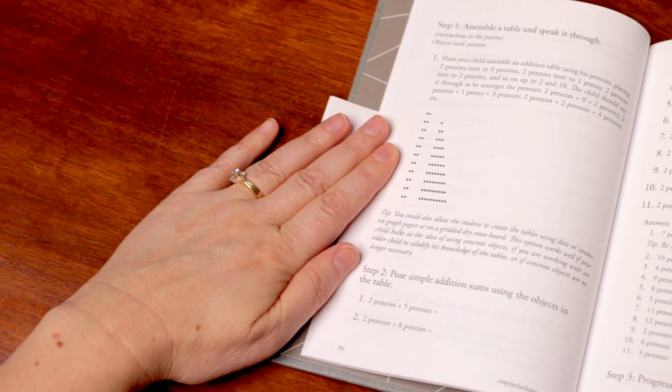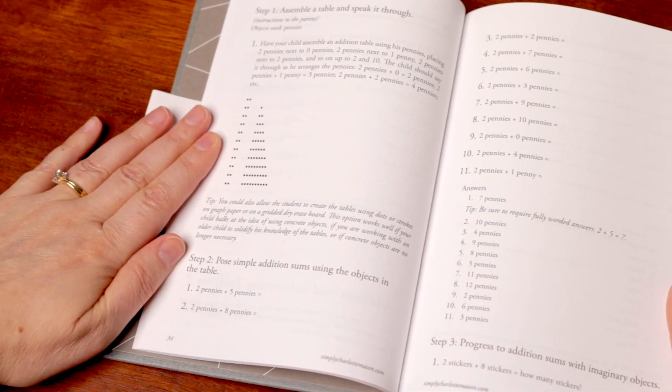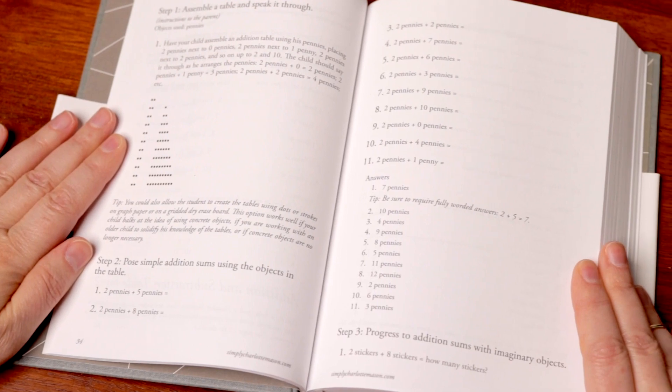Book 2 also introduces addition and subtraction with larger numbers, including carrying and borrowing, up to 1000. The step-by-step interactive lessons will encourage your child to work confidently with three-digit numbers as well as with money.